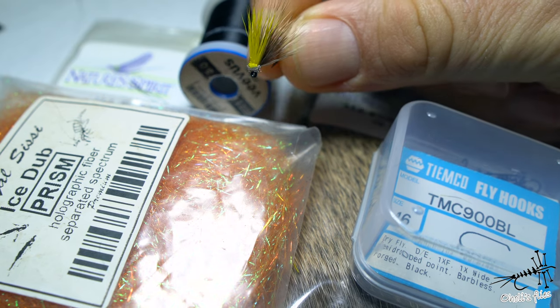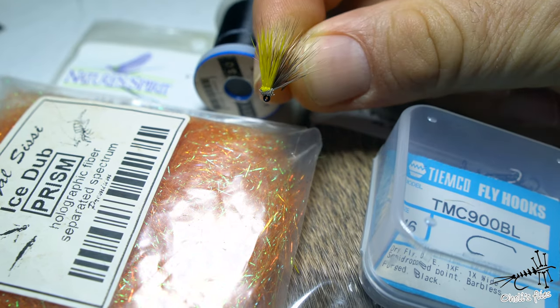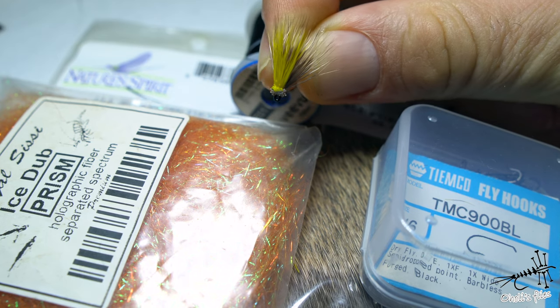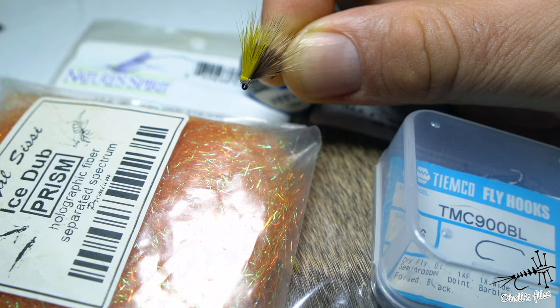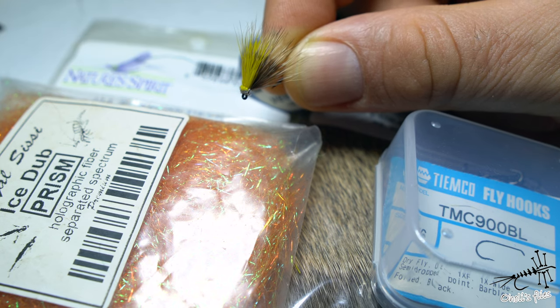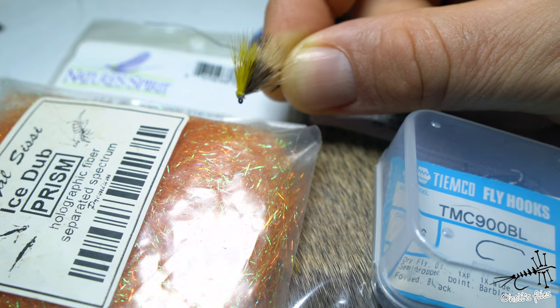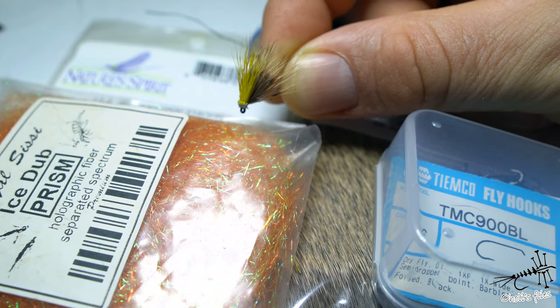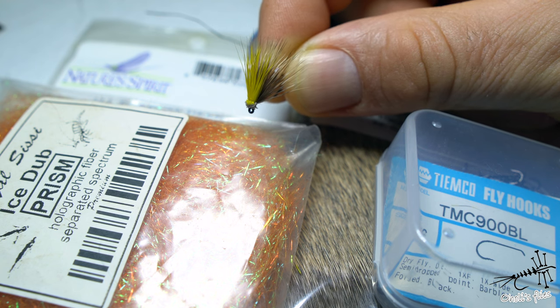Hello everyone. In this video I'm going to talk about this high-vis deer hair caddis, how to mount those wings in a high-vis option and why I like it this way. By the end of the video I will explain why I'm using two colors and not just a yellow wing. So without any further ado, let's hop into the materials and then into tying.